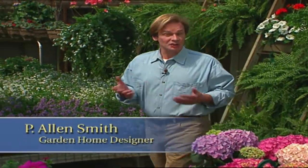Hi, I'm Alan Smith. Welcome to The Garden Home, a show about garden design and ways to blur the lines between inside and outside. In today's show, we're going to take a look at some ideas that will help you achieve the concept of the garden home wherever you live.